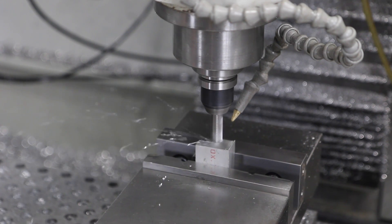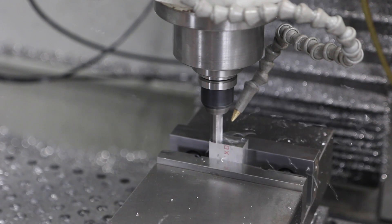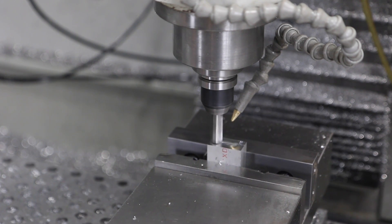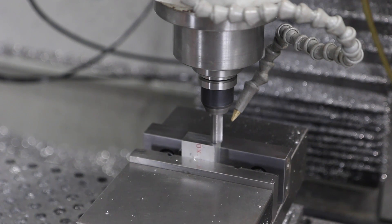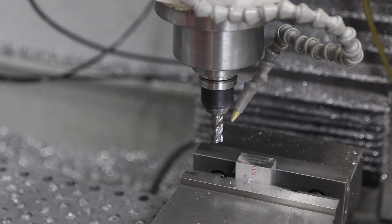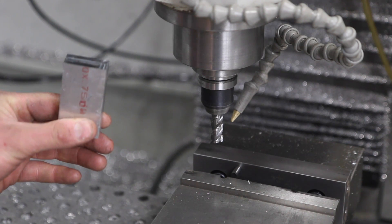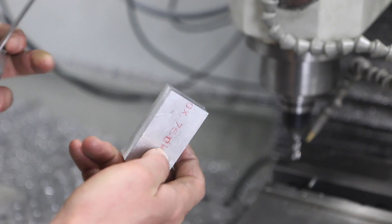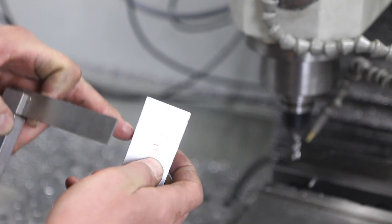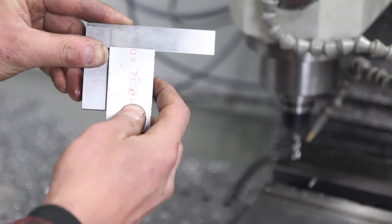All right, here we go — just roughing off the face. It's that corn cob rougher, but it does a phenomenal job with the surface finish on the bottom. I left a little line in the center — sorry, I'm sitting here behind the camera. All right, let's take a look and see if she's square. So we've machined off that face — in theory these two should be square to each other. Take a look. Boom — how about that, folks?